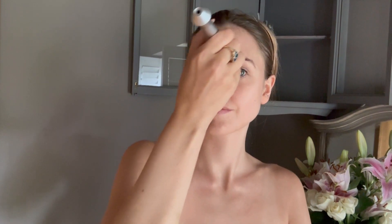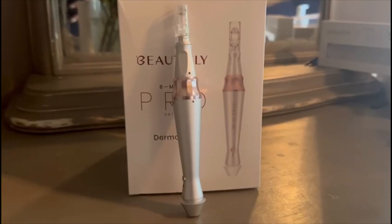The Be Meso Pro Dermapen offers a versatile and effective solution for skin revitalisation and rejuvenation. Experience the benefits of micro-needle mesotherapy including wrinkle reduction, scar removal and improved skin firmness. Unveil the beauty of your skin with the Be Meso Pro Dermapen.